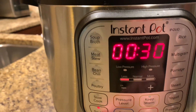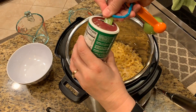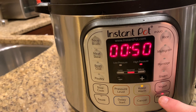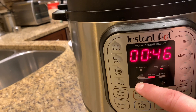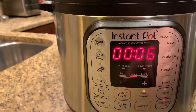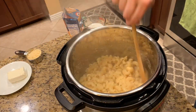I like to put the sauté function on to warm up the Instant Pot a little while I'm adding in the ingredients. First, add in three cups of water, two and a half cups of macaroni, your butter, onion powder, dry mustard, seasoned salt, and pepper. Then put the Instant Pot on manual mode on high — it's only going to be cooking for six minutes.